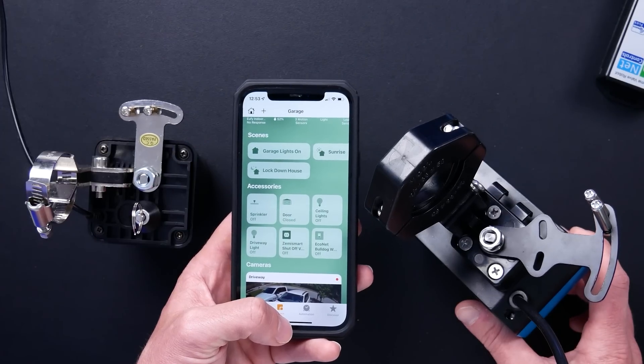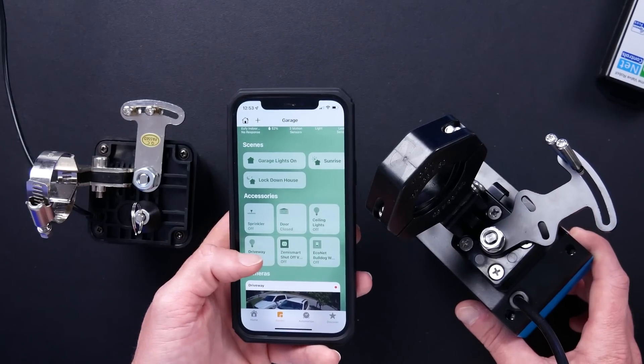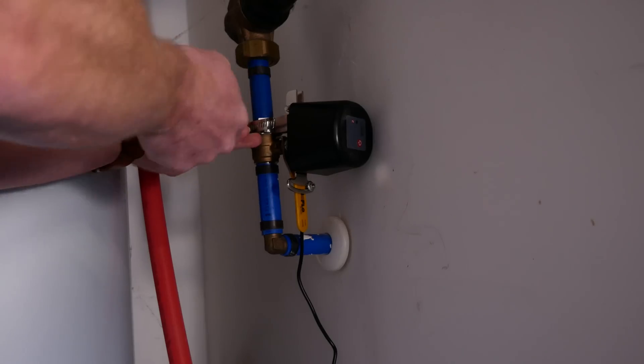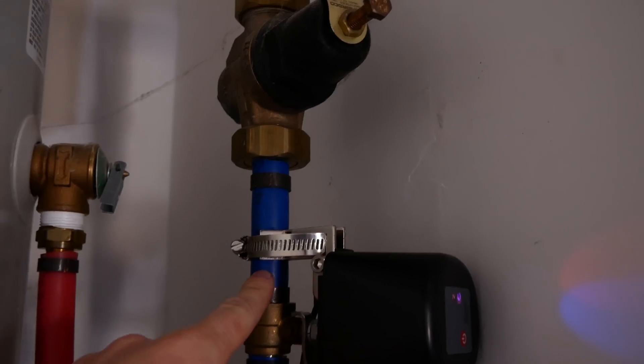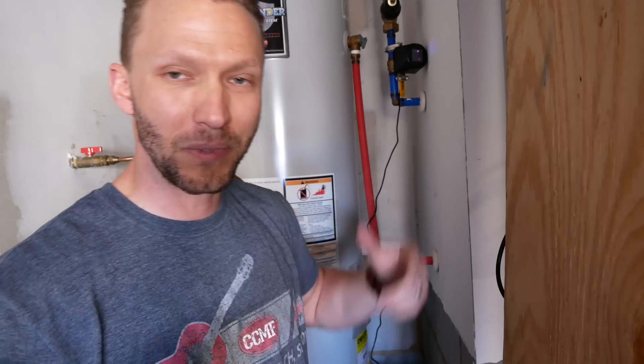They both react in HomeKit very fast, one being Z-Wave and the other Zigbee. But the Zemismart valve actually opens and closes much faster. The Bulldog takes about 18 seconds to go from open to close. The big factor to consider if you're looking at one of these type of water shutoff valves is probably going to be torque — the measurement of the force which causes something to rotate around a point. Let me just show you.